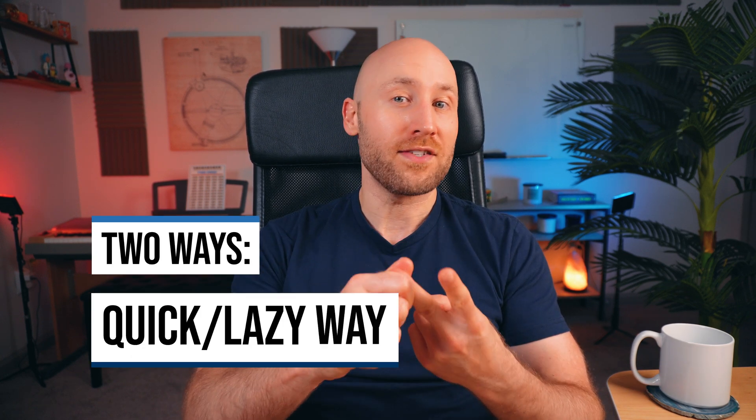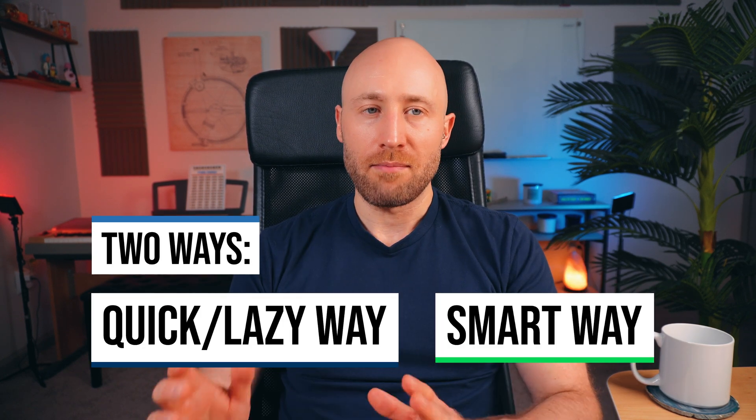I'll show you two ways to clean up your inbox: the quick and lazy five-second way, and the smart way. Both work, but I'd stick around for the smart way because you'll set it up once and then your inbox will stay clean far into the future.